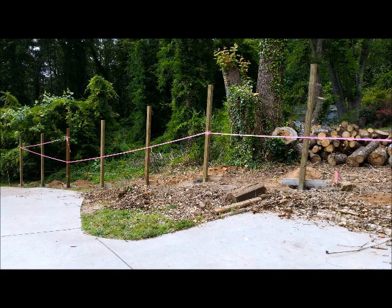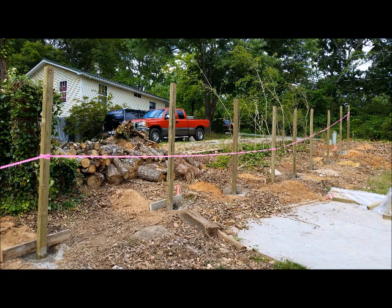If you have to leave debris or holes open overnight, be sure to put some safety ribbon up. This will help prevent injury and the homeowner will appreciate you for it.